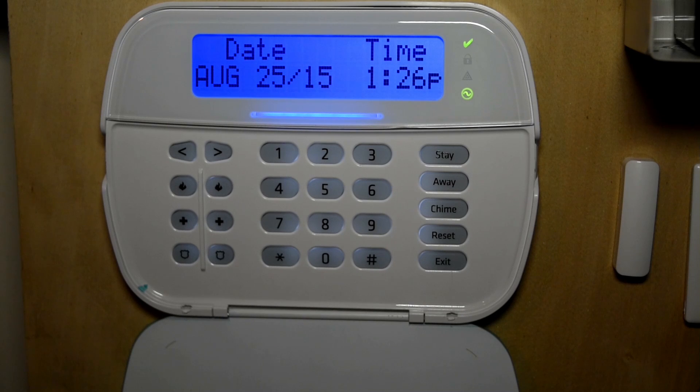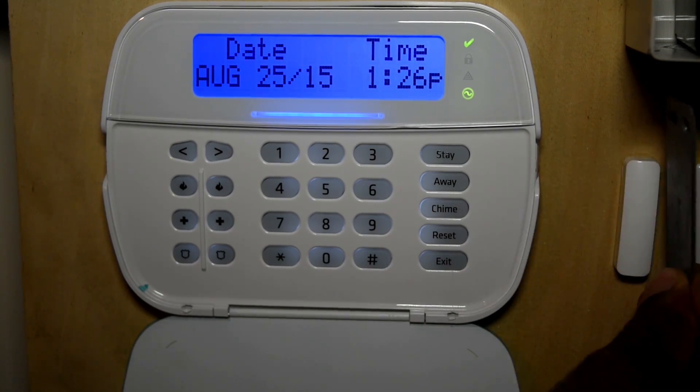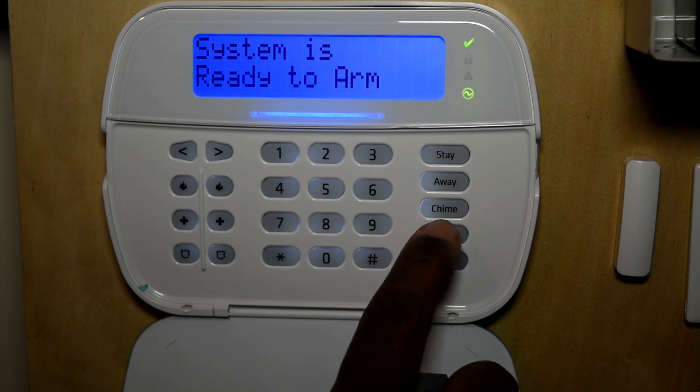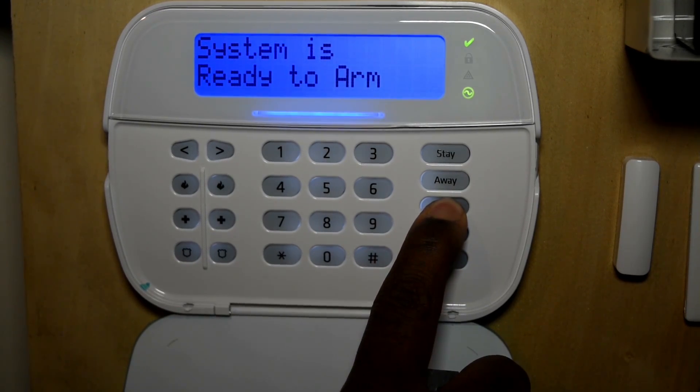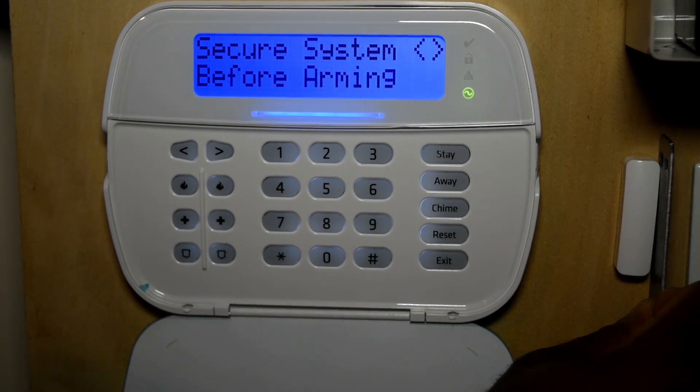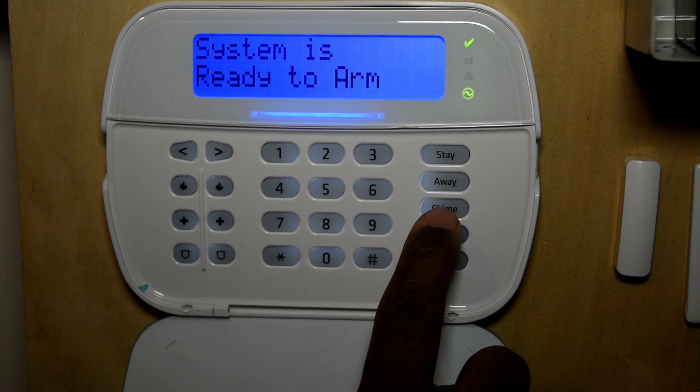Let's turn the chime on or off. For example, if you open the door and you find the chime sound annoying, you can press and hold the chime button and that turns the chime off. So now if you open the door, nothing happens. But if you like the chime on, you can press and hold again to re-enable it.